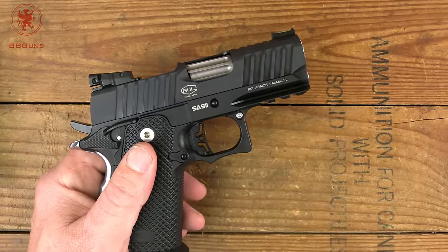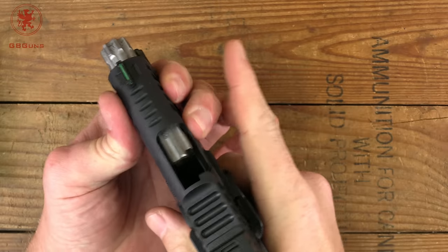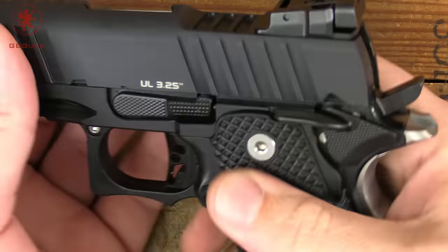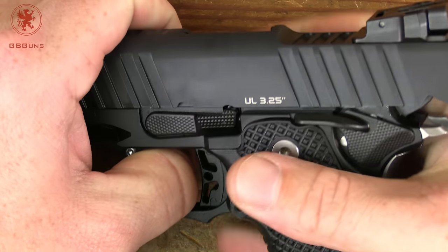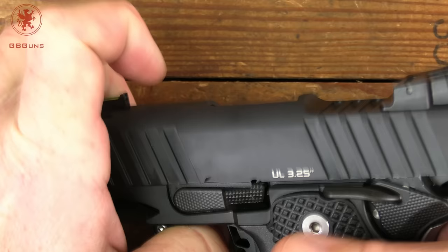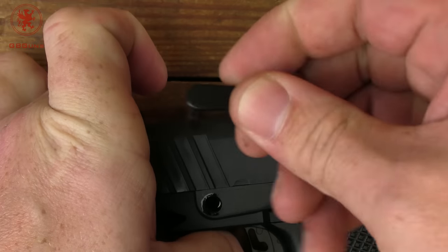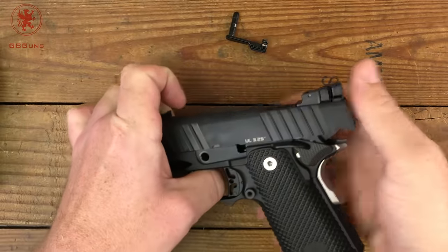Now we'll field strip the Sass II Ultralight. Check for clear, then move the slide back until that cutout is above your slide lock. I find it easier to grab from the front and rest with my thumb through the trigger guard, then push on the other side of that pin until it comes out far enough to be able to pry. It is a tight, short, close fit — but there's our slide release. Now we're going to ease the slide forward off of the frame.